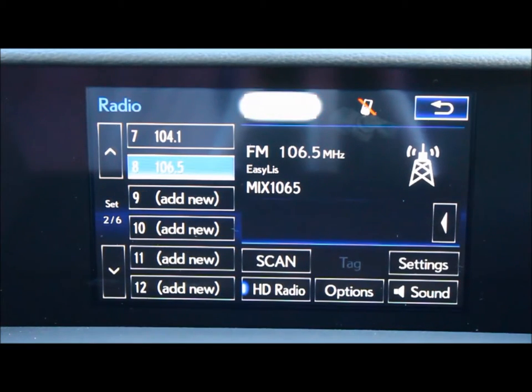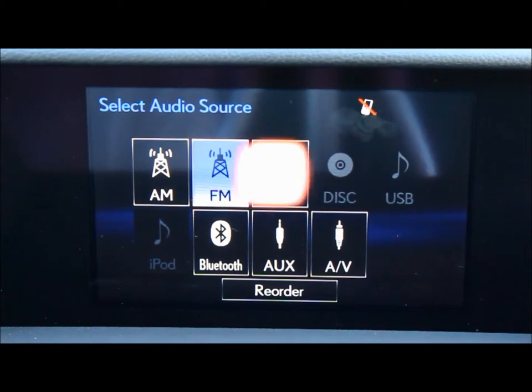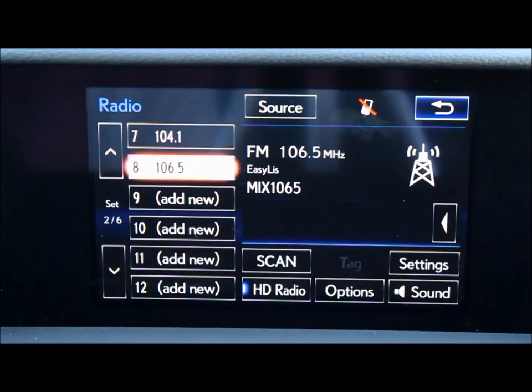You can also change your radio sources using the source button at the top of the screen. There you can go from AM to FM to satellite. We'll stay on FM.